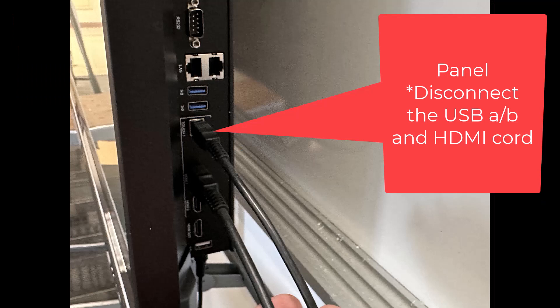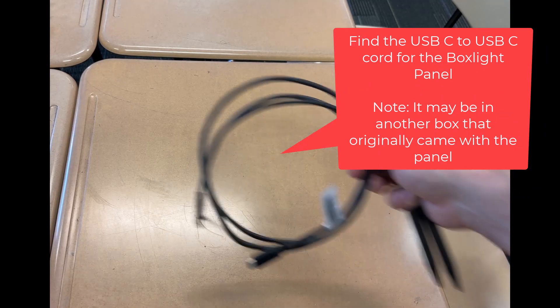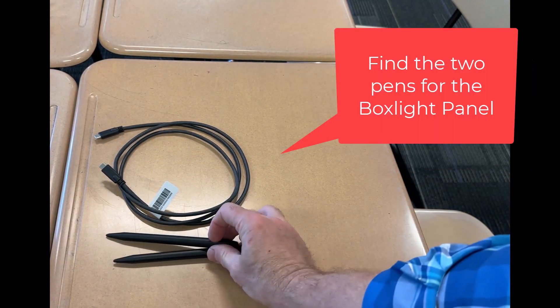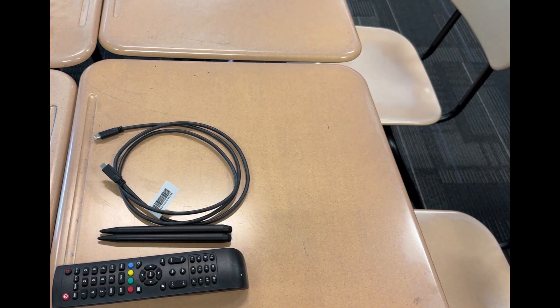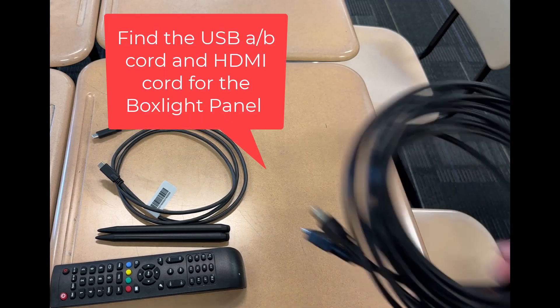The box light panels have a USB-A-B cord and an HDMI cord. Pull straight out from the panel to disconnect these. Find the other materials with the box light panel like the USB-C cord, the two box light panel pens, the remote control, and those two cords you just disconnected from the side of the panel. Wrap those two cords so they are tidy and neat.